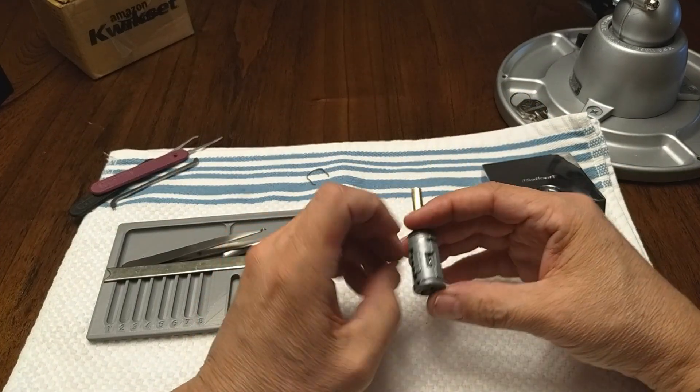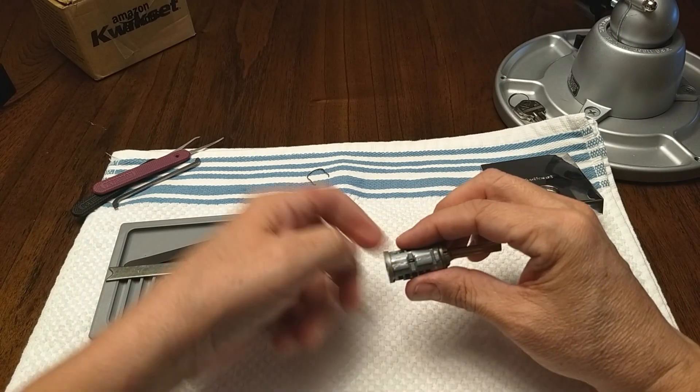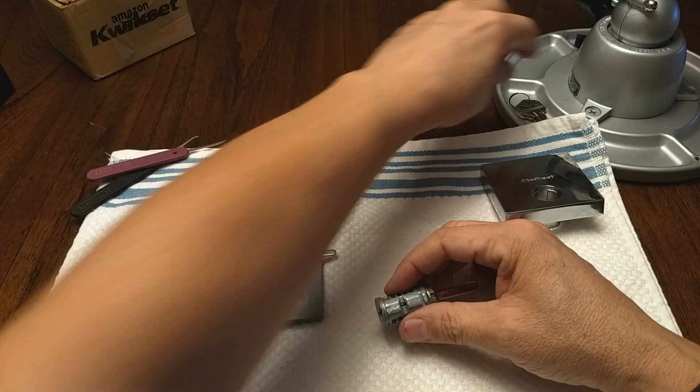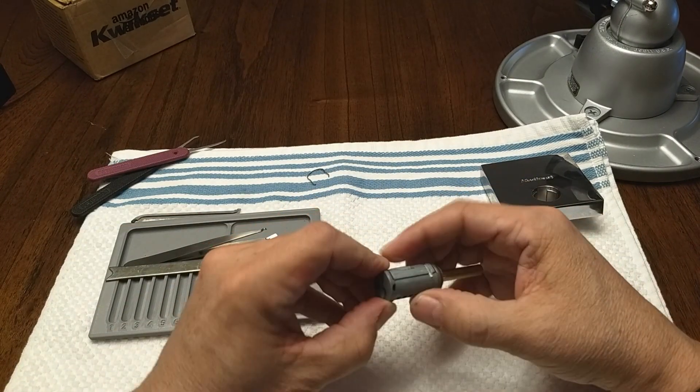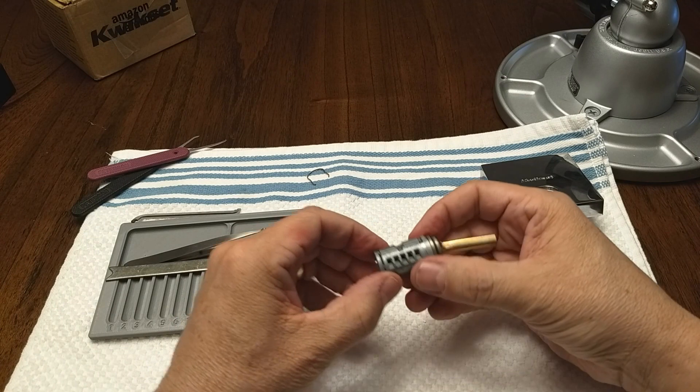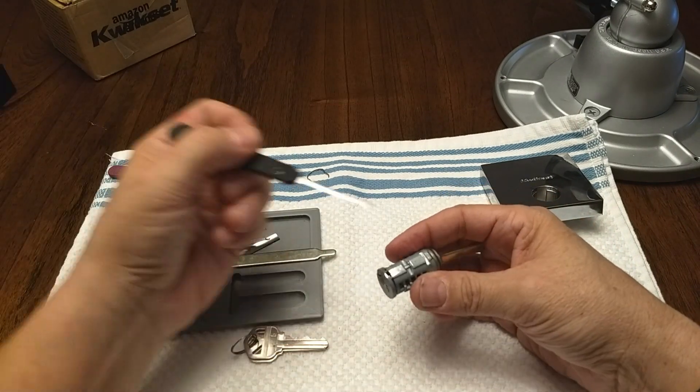Getting the tensioner to function right is so hard. I've got the key so I'm going to go ahead and lock it — because that's the sidebar right there.